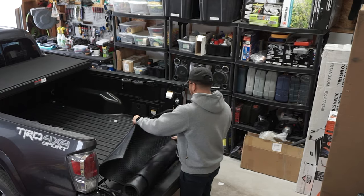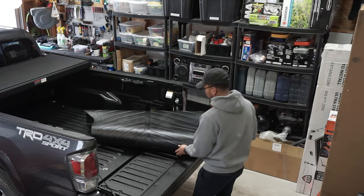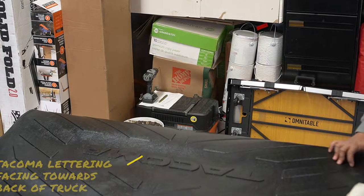Simply unroll the rubber bed mat making sure it's in the proper orientation. For the Toyota version of the bed mat, the Tacoma lettering should be facing the back of the truck.